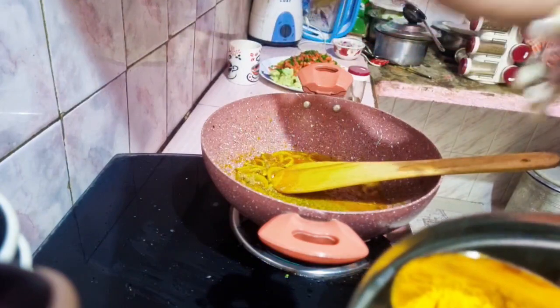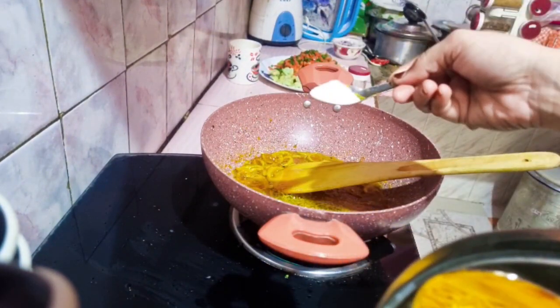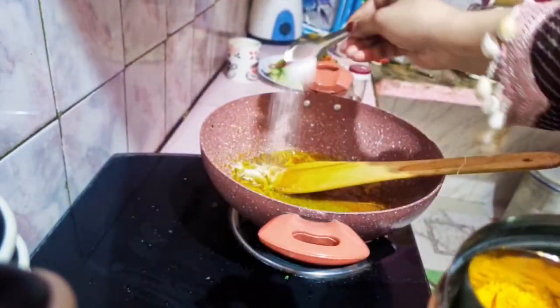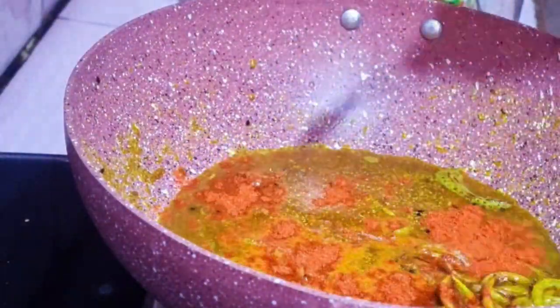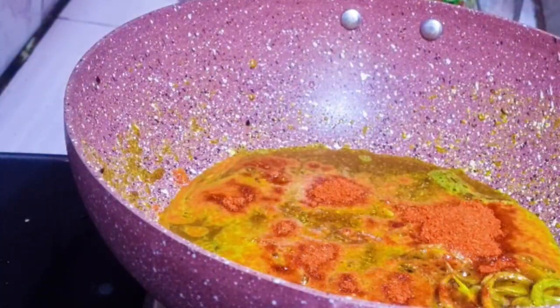Then we will add a half spoon in this bowl. We will add salt to the mixture. I will also add salt and baking powder. You will then add heat on the gas with the baking powder.